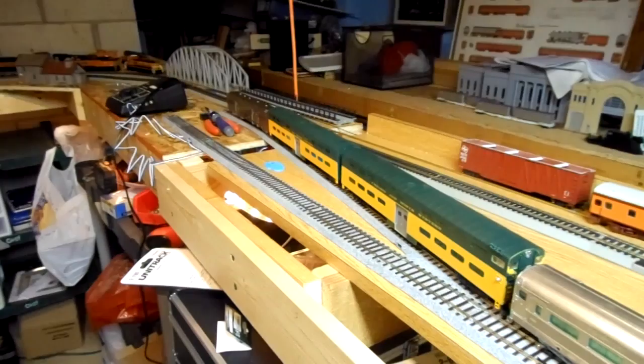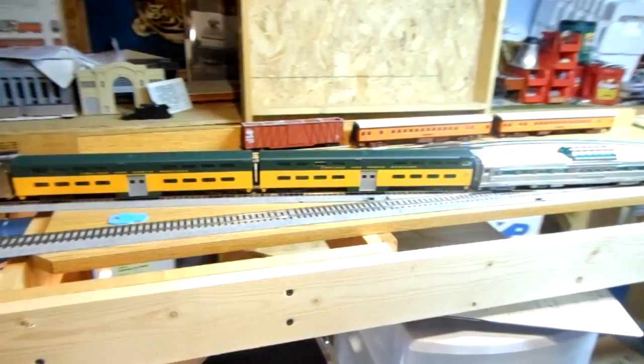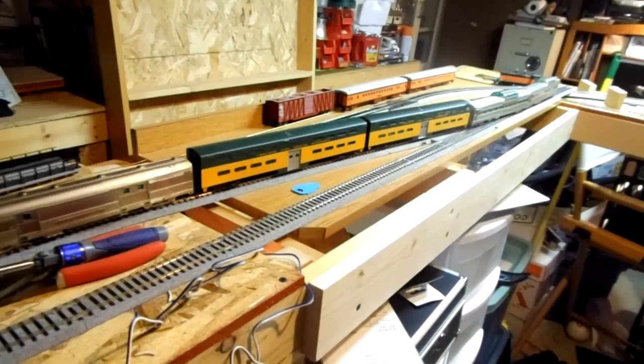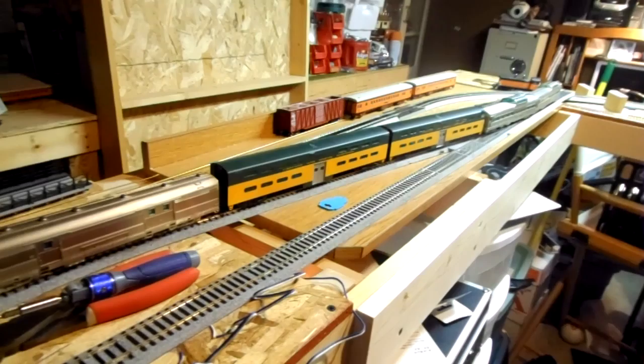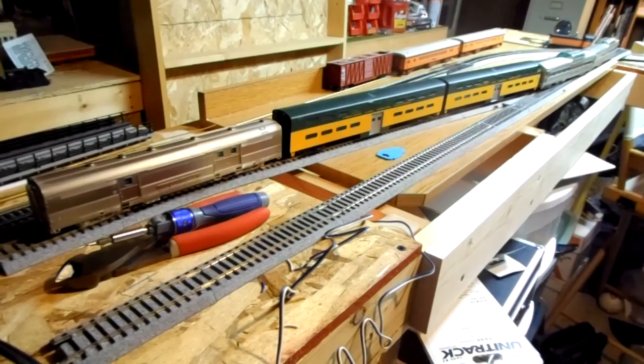If you are doing it in modules like the ModuRail system, or just building your layout a section at a time, you can do this on a good budget. I budget somewhere between $50 and $150 a month, depending on what is planned for trains that month. This month I went a little bit overboard because of the N-Scale convention in Milwaukee, but that happens — I haven't spent any money on trains in a while.